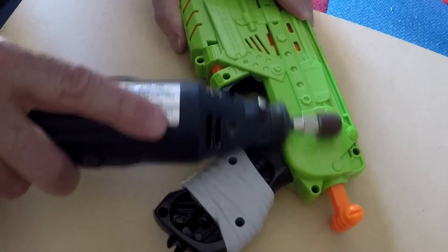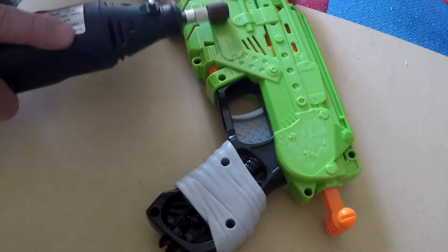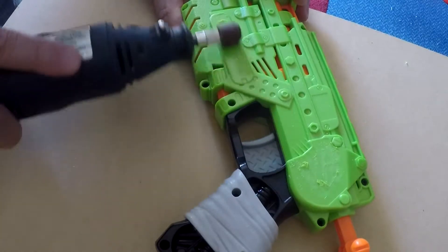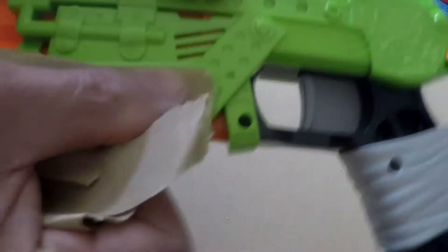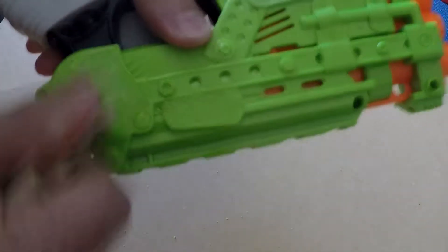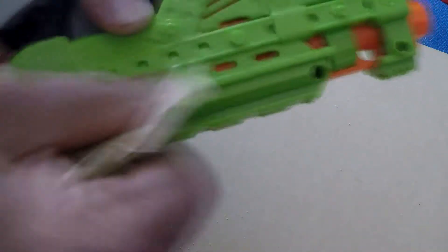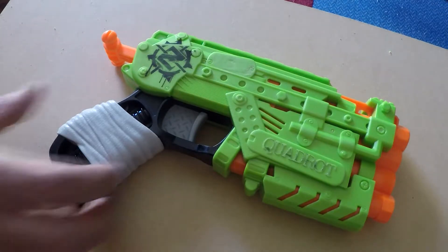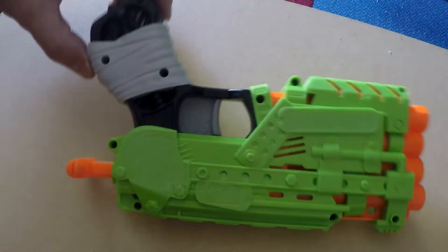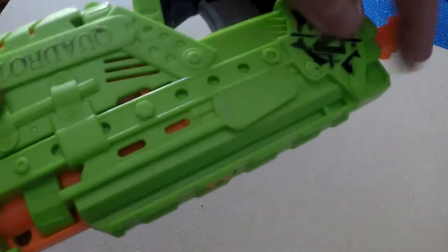I'm not too concerned about the texture left behind because this will add to the effect of the gun. Now I'm just removing the extra texture with some sandpaper — not totally, because again the texture left behind is going to add to the overall effect. Here we have the sanding finished; as you can see there's still texture there, and that's going to look like bashed and battered metal and make it look like a real world used piece of hardware.